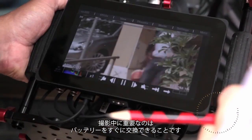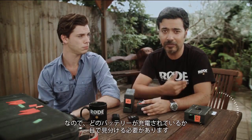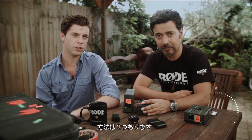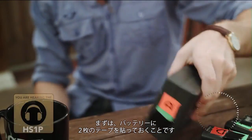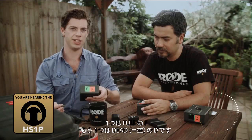When on set, quick access to batteries is crucial. When we're shooting exteriors, we probably won't have power to run a charger, so I need to be able to see what batteries are being charged and which ones are not at a glance. I've got two ways of doing this. Firstly, most of the batteries have two pieces of tape on them — one marked F for full and the other D for dead.